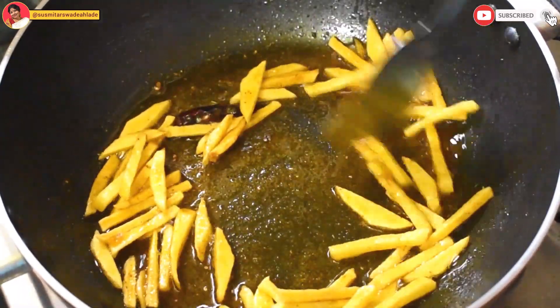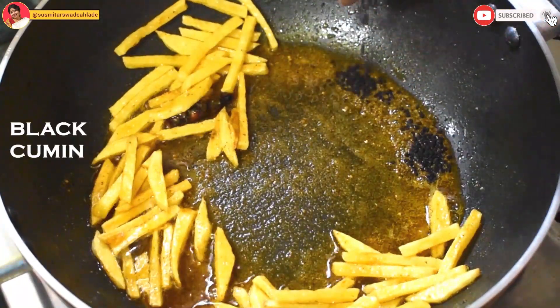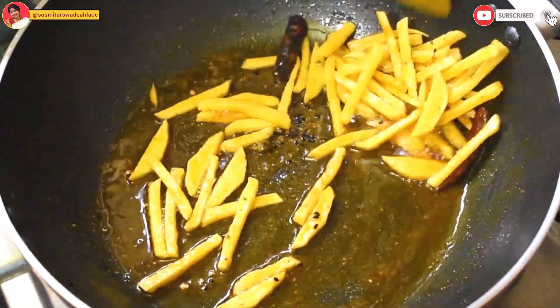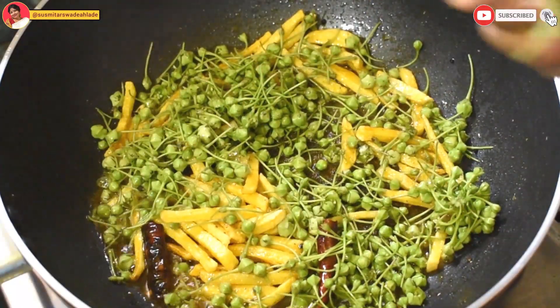Now that the potatoes look quite crispy, let's add radhuni and some kaluchira. My mom is a huge fan of radhuni for obvious reasons, and if you are going to be a part of this channel, you will know why. Now let's add the showstopper. Stir fry all the ingredients, covering them with a lid like earlier.